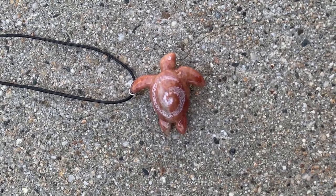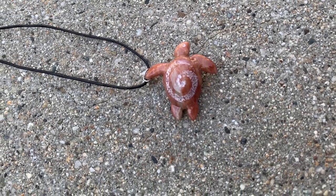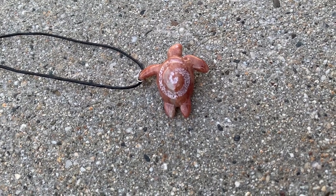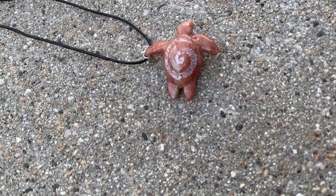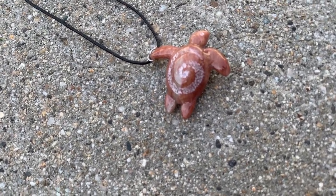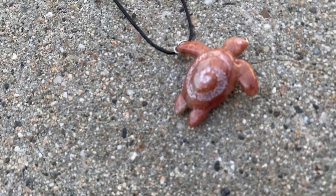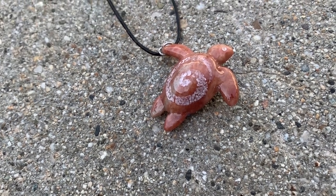Here it is — the finished sea turtle necklace. The hardest part was definitely attaching the jewelry hardware; that was not my favorite. But I did learn a lot in the process, so it was worth it in the end. What do you think of how it turned out? Let me know down in the comments. If you liked this video, hit that like button and subscribe to my channel, and ring that bell so you don't miss a thing. Thanks for watching, everyone — I'll catch you next time.